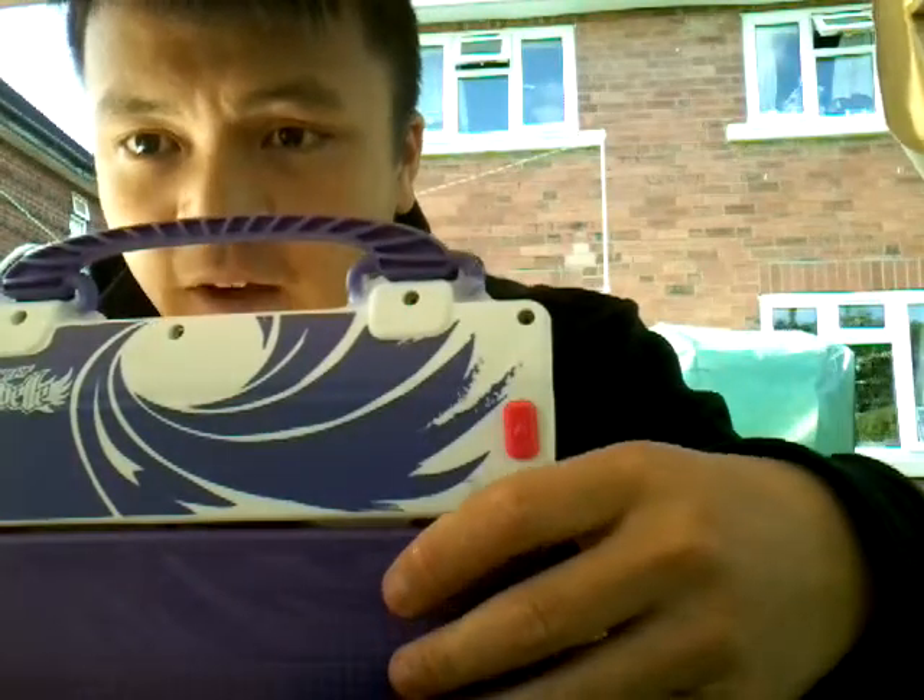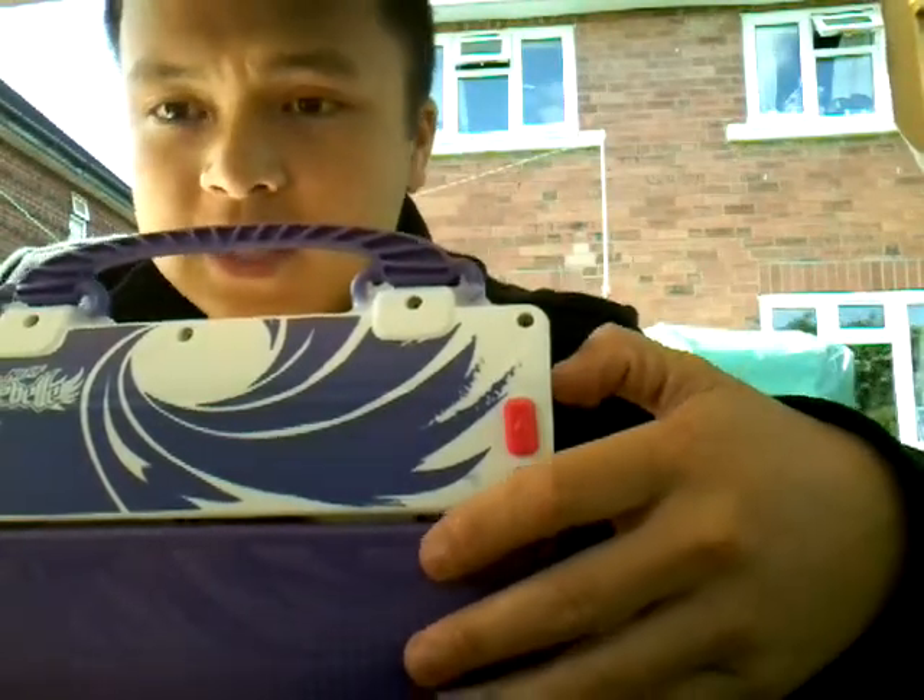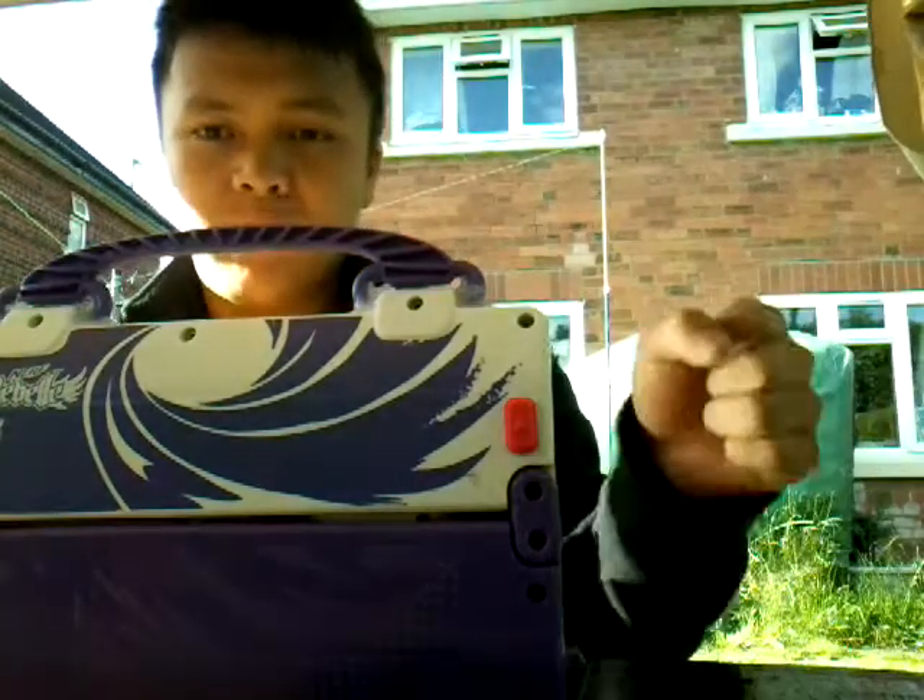Let's go over the pros of this gun. It has slam fire, so what that means is you just hold down the trigger and then you pump a bunch.